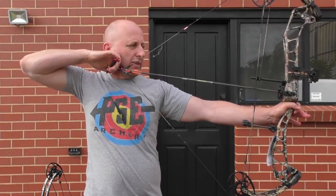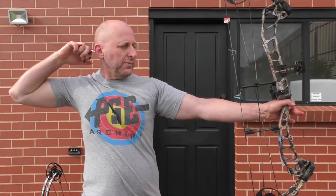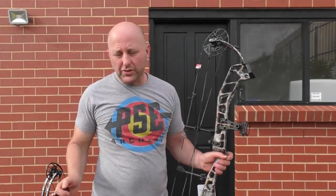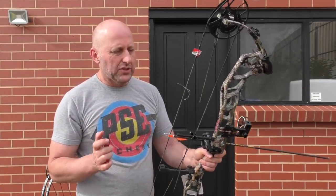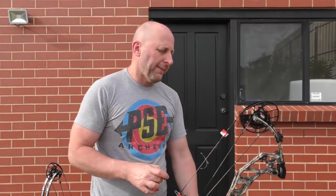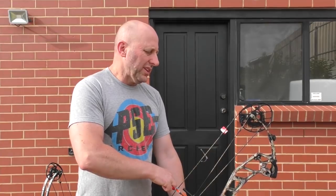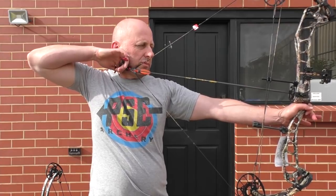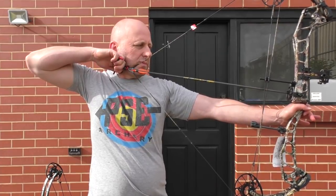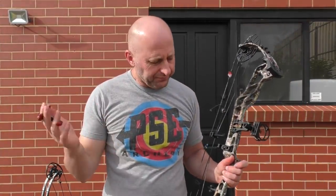Such a big long valley in this bow. The chronograph reads 290. I'm going to do that again to make sure. This bow is just so easy to draw. The second reading: 291. So 291, 290 — I'm pretty comfortable with that speed.